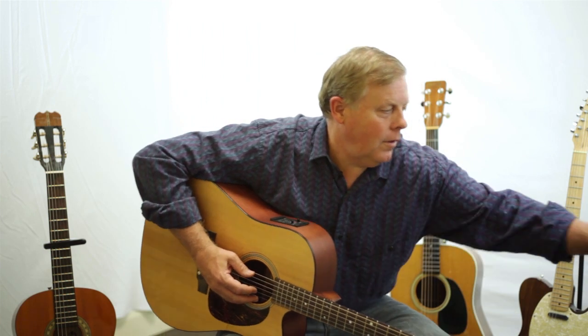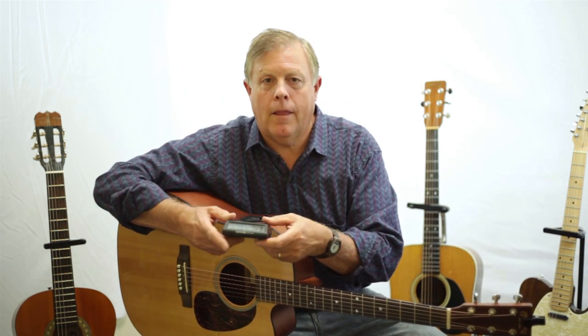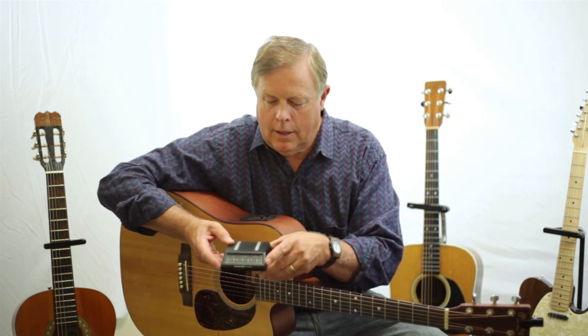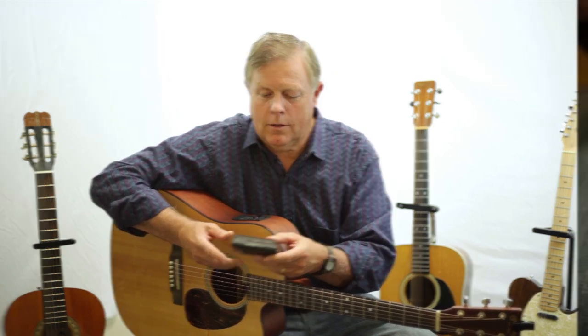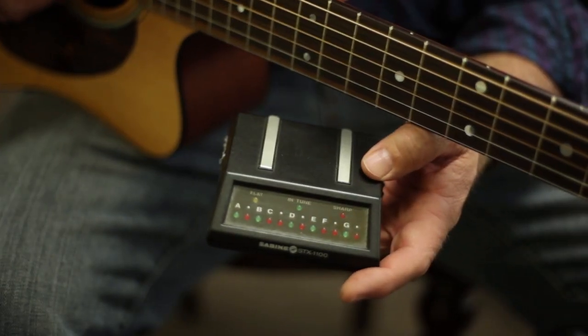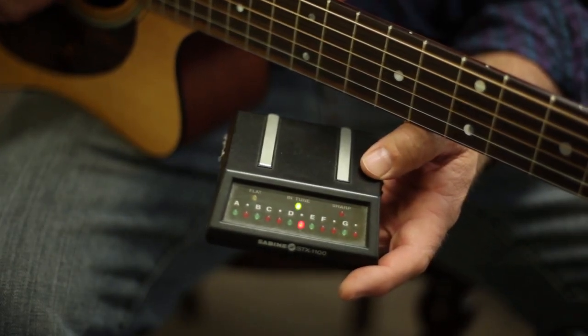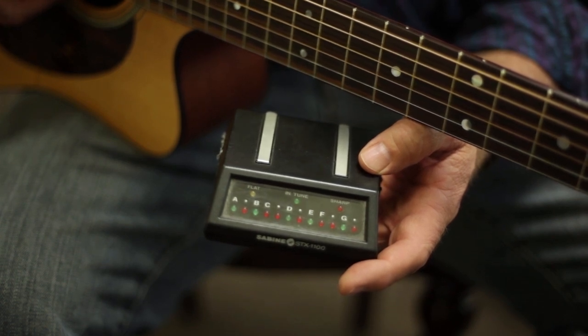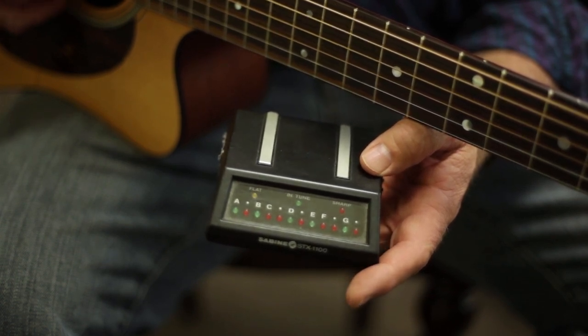Here is another tuner that I have used a lot. This tuner has all kinds of lights on it, and the reason I use this one is because I play several instruments. This tuner is actually more of an instrument tuner rather than a guitar tuner. Because I play several instruments, I wanted to buy this one — but it still works as a guitar tuner.